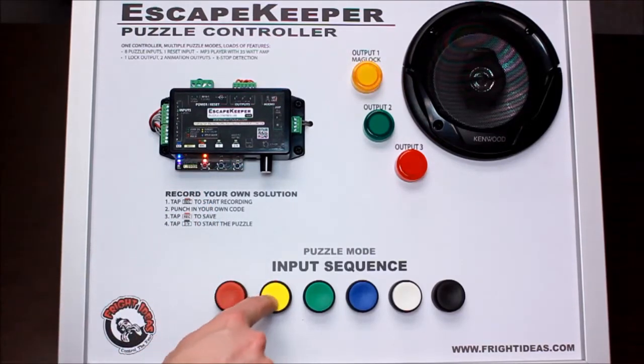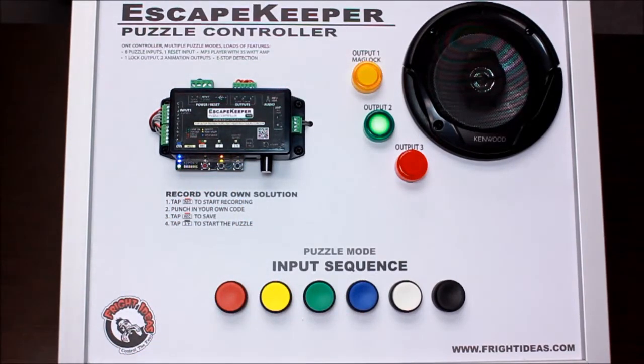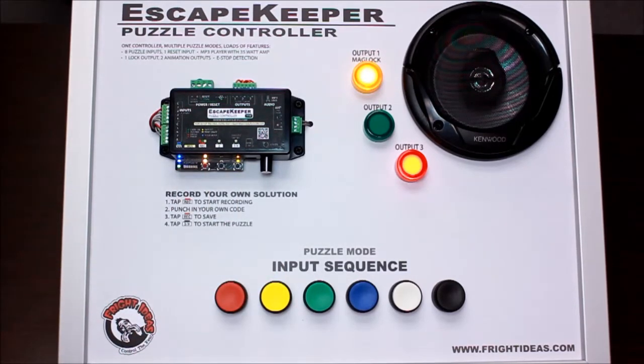We'll program in a sequence. If that sequence is repeated, they succeed. If that sequence is wrong, you have the option of playing a failure sound.